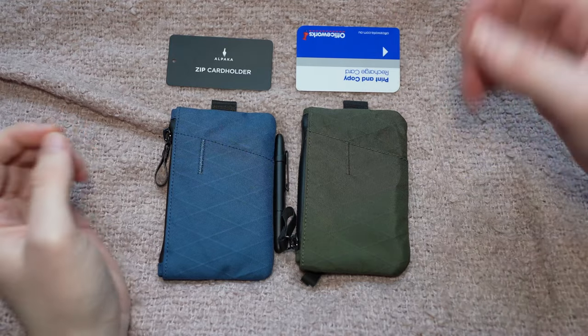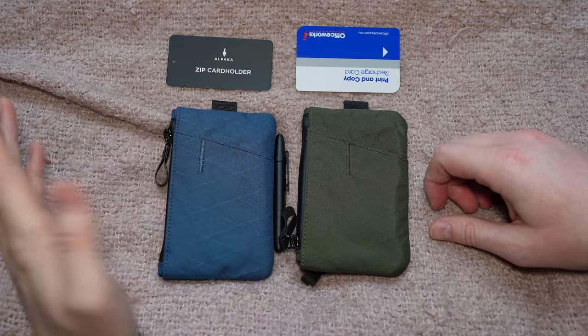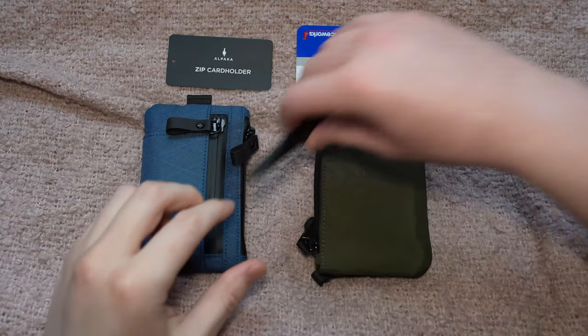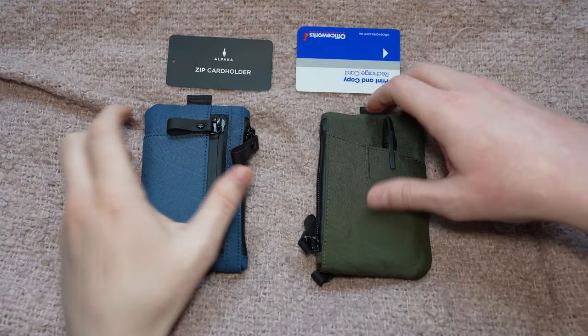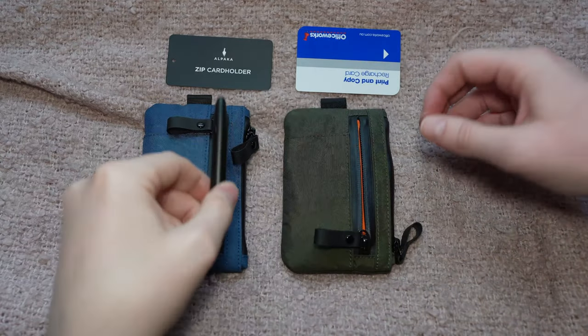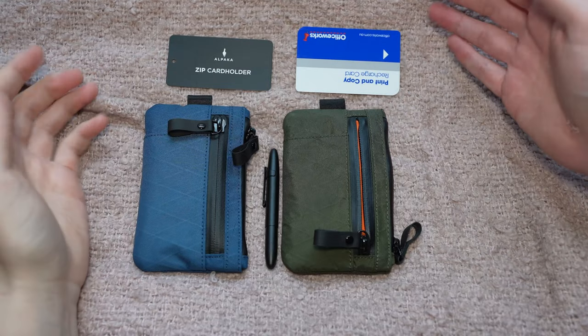So really the only difference is: if you want to be able to put an extra card on the back of the wallet, this is the one to get. If you want to put perhaps a multi-tool or an extra pen, then this is the one to get. Aside from that, they are as I say identical — they have the same zips, the same pulls, the same capacity, same size and everything else.